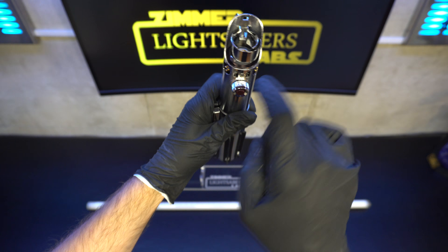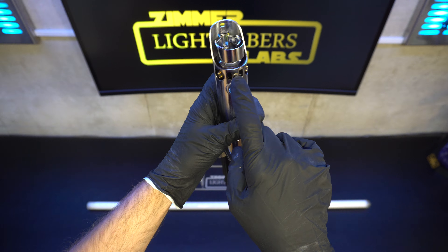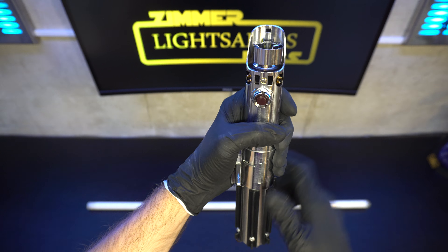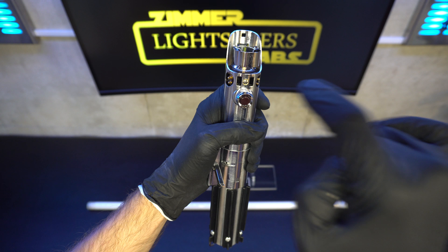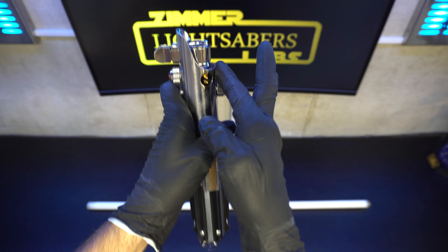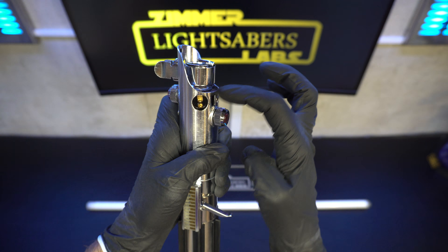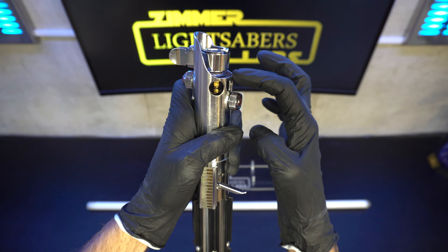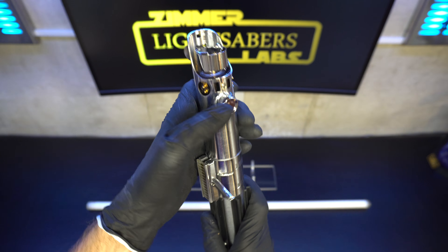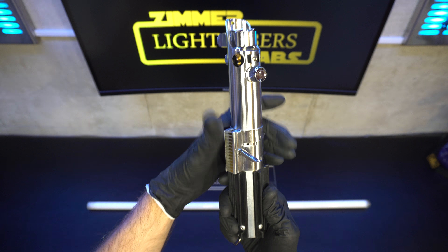It's got a one inch blade adapter — the Custom Saber Shop blade adapter. There are new brass pins because some of those were missing. I also countersunk the flathead screw so it sits flush now, because this Graflex 2.0 hilt does not have a countersink for the head of the screw to go into. So it's just little things like that that are nice for accuracy and details.